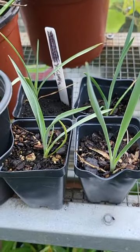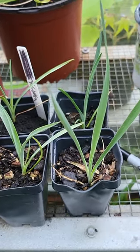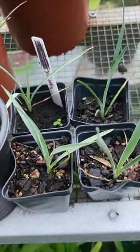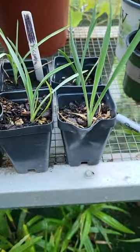Here's an update on those yucca glaucas. We've got four of them and they're looking pretty good — sprouting everything. Hopefully they'll do good. They're in smaller pots but they're growing.